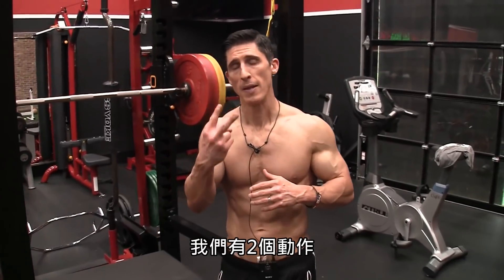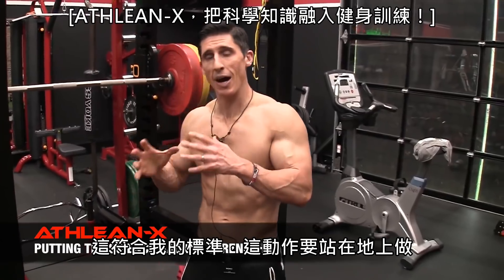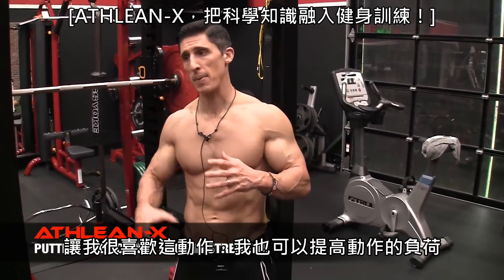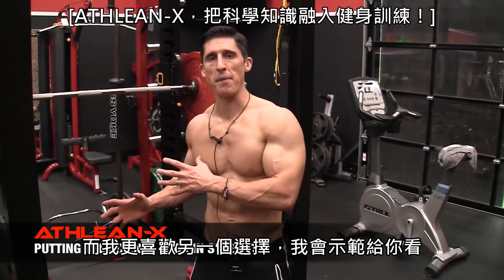And we actually have two. The first is switching that grip around and going with an underhand barbell row. And while that does meet my criteria for being a ground-based exercise, which I love, and being a power exercise that I can overload, I do like the other option I'm going to show you here.